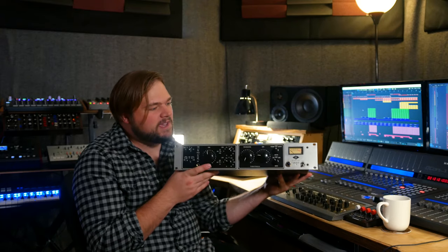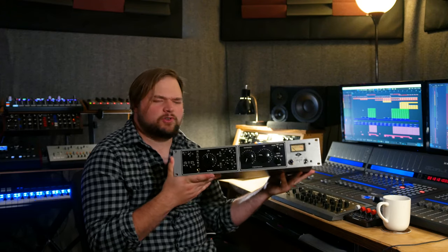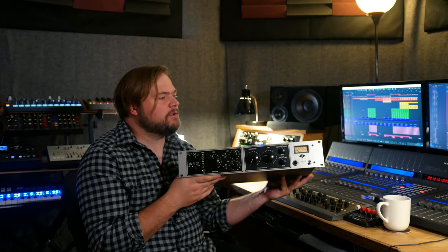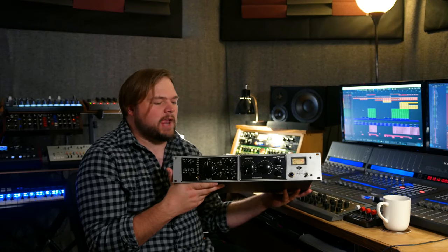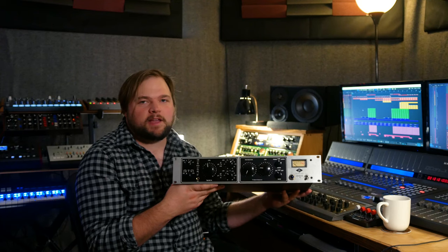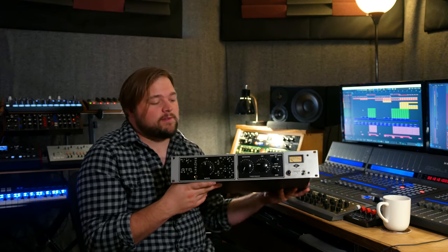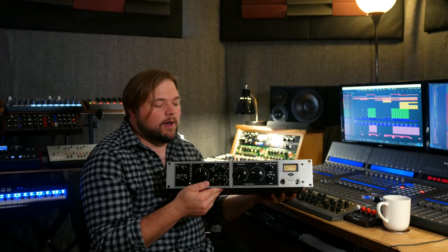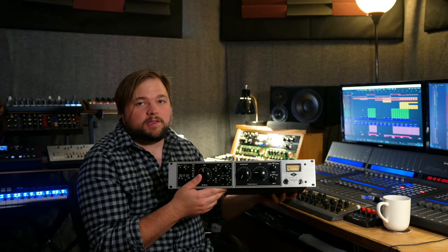So there you go — our Universal Audio LA-610 preamp, EQ, and compressor. This is just such an awesome all-around solution if you need one really great channel for tracking, for mixing, whatever you're trying to do. If you're a vocalist — particularly a rock vocalist — this is going to be a phenomenal unit to serve as an all-in-one chain. You go in with your mic, do phantom, do some basic EQing, a little bit of compression, and send it into your DAW as a ready-to-go signal. It's surprisingly flexible — even though the controls are simple, you can get a lot of different tones depending on how hard you drive the tubes and what frequencies you select on the EQ.